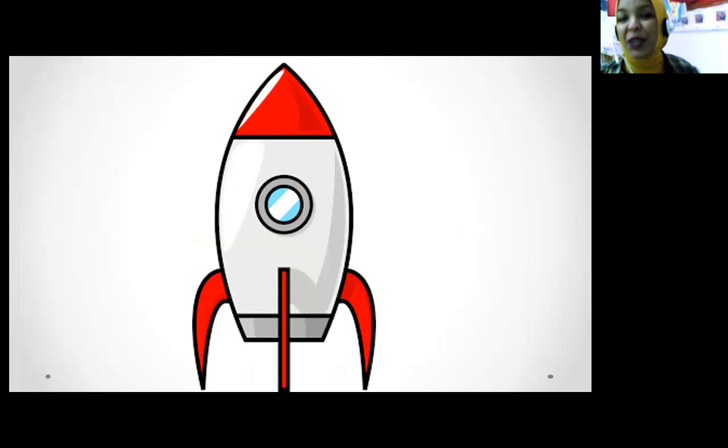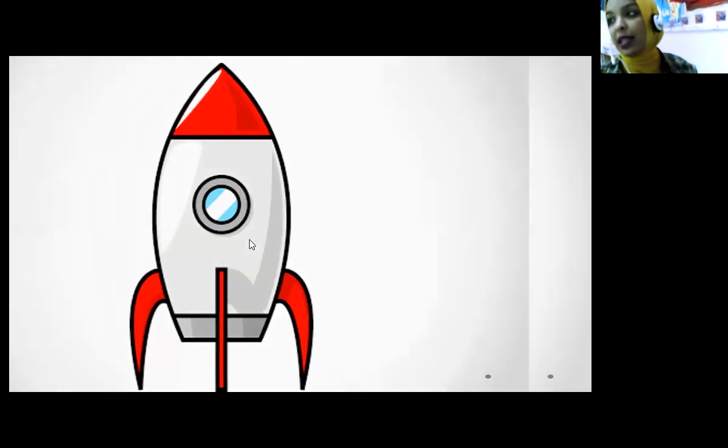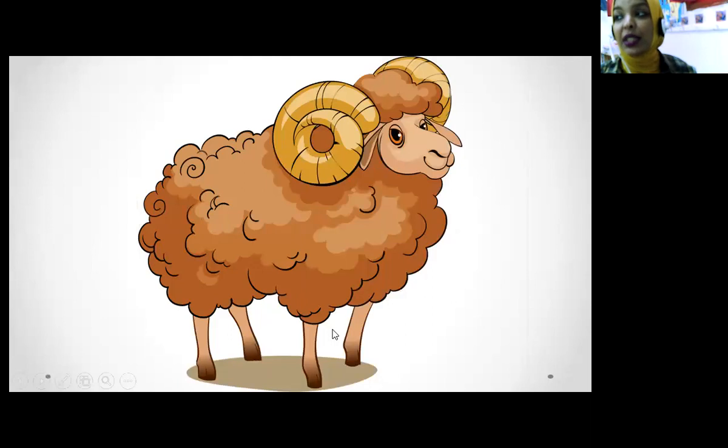What's this? Rocket! One more time — rocket. Rocket starts with R. So what's this? Rocket! Yes. And R is for robot. Yes! What's this? Robot. Robot starts with the sound R. Robot starts with R.